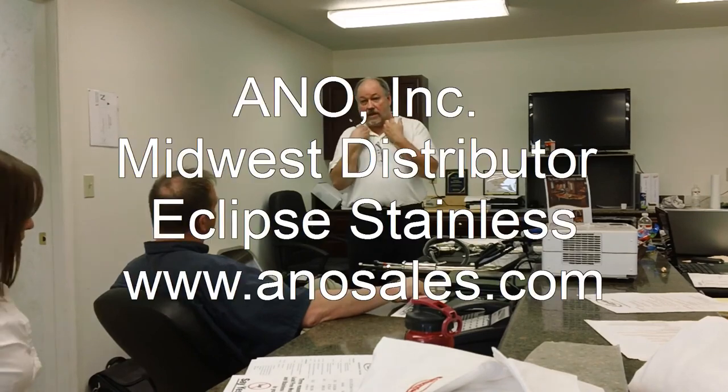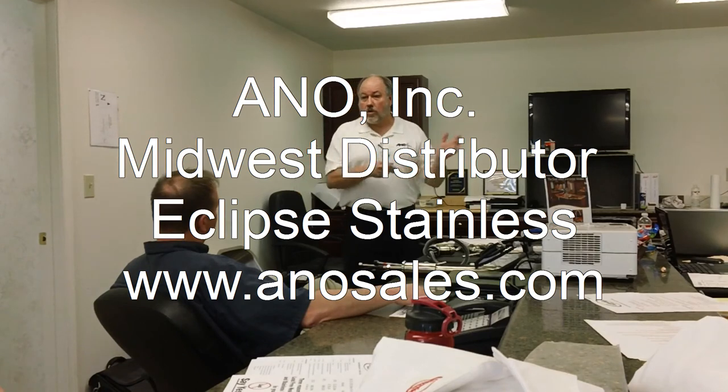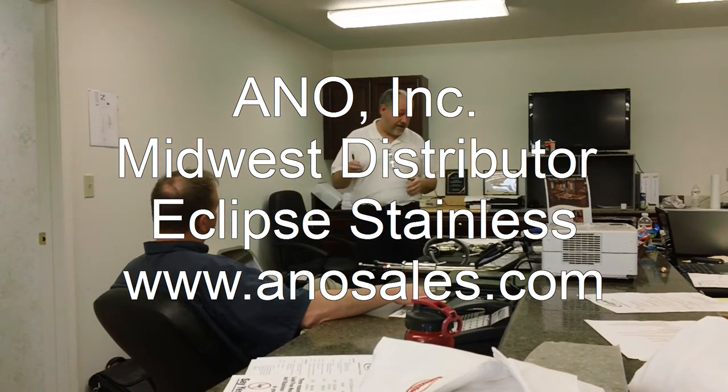Eclipse brand — why is that important? It's important because we've been around for 10 years, which in the sink business is forever. Our name is on it. If a sink goes bad and you bought it off the internet with no name on it, who's it going to go to? If it's got an Eclipse brand, they're going to come to us and we're going to take care of it. We'll have far less problems, but it's labeled so you know where to go, and it's a reliable brand. It's going to be around.